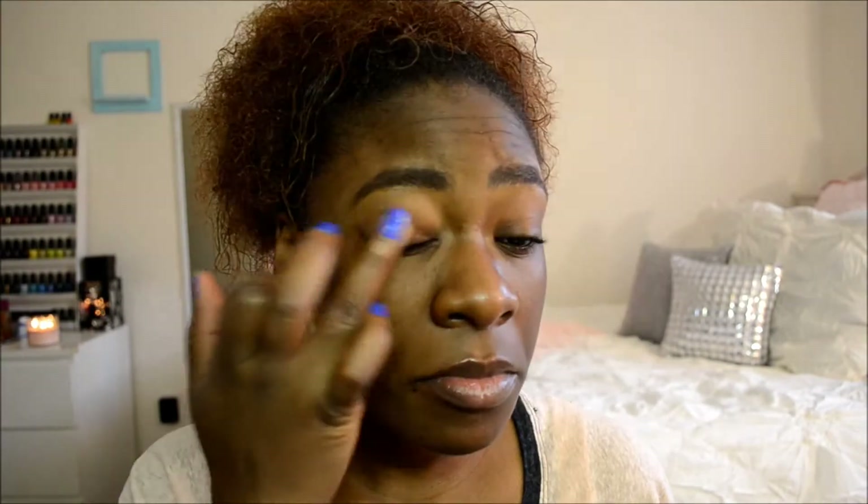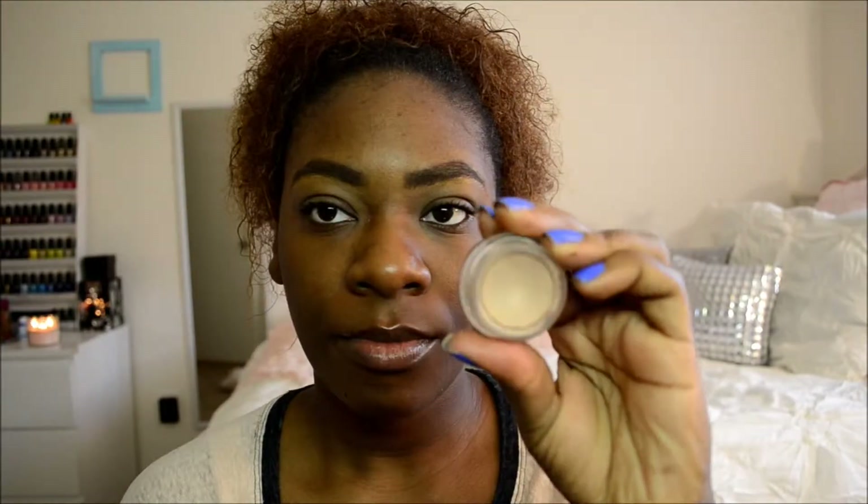The next step is very important to me because I love my eyeshadow to stay on throughout the day. If you need help with that, you need this Too Faced Shadow Insurance. You don't need this exact one — I know Elf has one for a dollar, so that's always great. It helps your eyeshadow stay on super long.